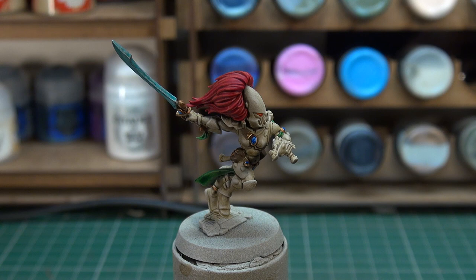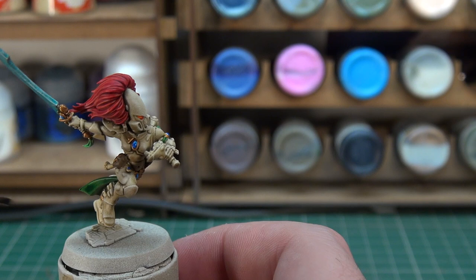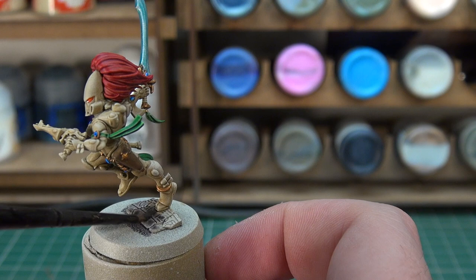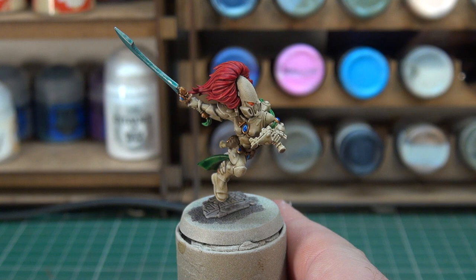We're also going to quickly take some Basilicanum Gray because she has something at her feet — she's leaping from a little piece of terrain — and I just want to give that a quick coat. It would be a shame not to do something with it before painting the base black and calling the tutorial finished. The plan is to let all this dry, give our Banshee a coat of matte varnish, paint the base black, and then call it done.